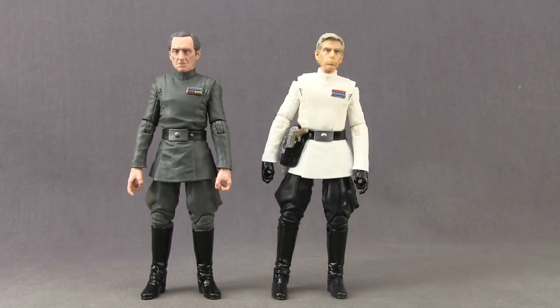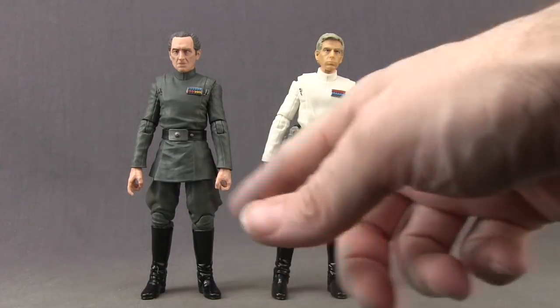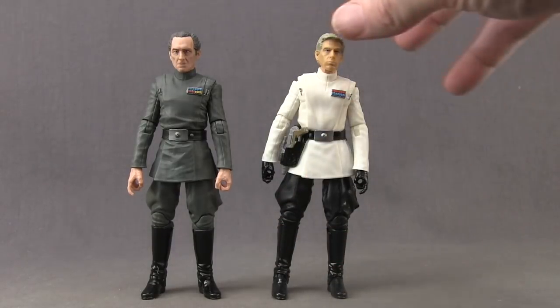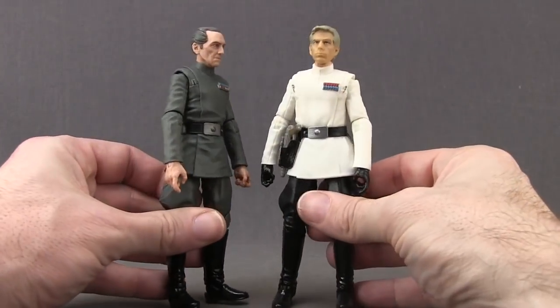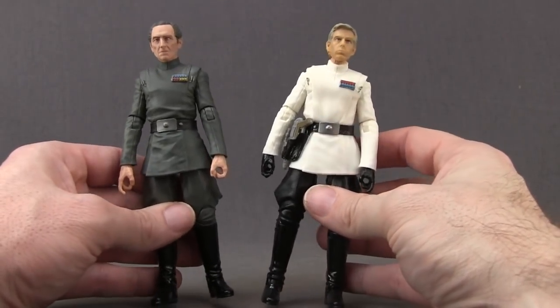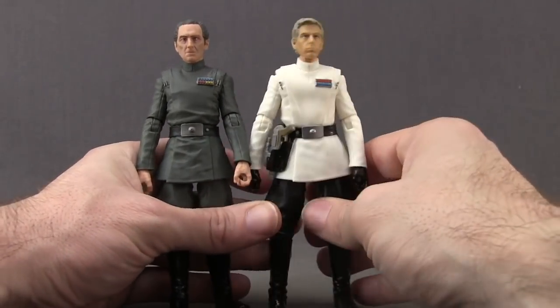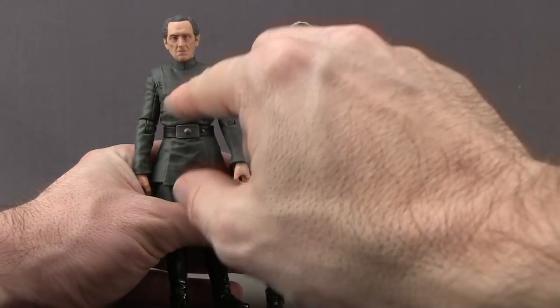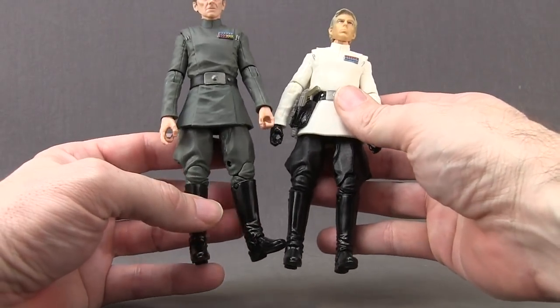Here's a comparison with the Director Krennic figure from Rogue One — these two did have interactions in that movie, with Tarkin essentially screwing over Krennic. Unlike Thrawn where the shared parts were on the upper body, Tarkin and Krennic share the same legs — same wrinkles, same bagginess, same holes on the side, just Krennic's are painted black and Tarkin's are gray. The boots are also the same with glossy black paint on both. The arms I believe are the same as well, though the torso sections do have some differences in wrinkles and sculpt details.